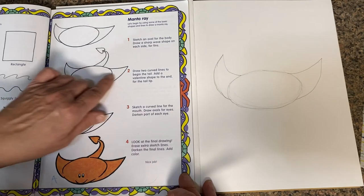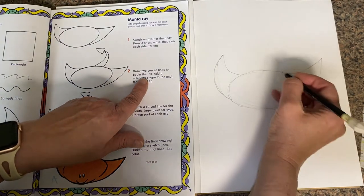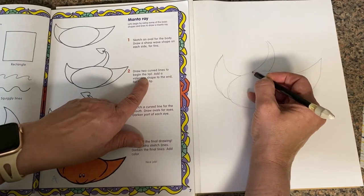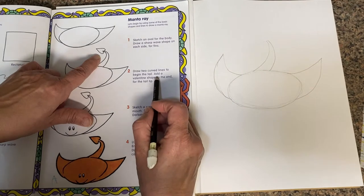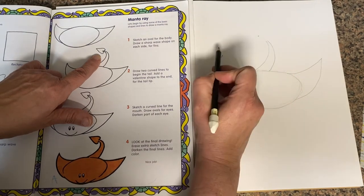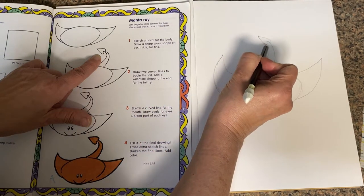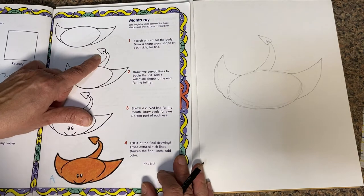The next thing you need to do is draw two curved lines to begin the tail. From the middle of the top of the oval, do a curved line this way, then next to it come down — they're going to end up a little bit further away, not parallel. Add a valentine shape to the end of the tail tip — I would call it a heart. I'm going to put a dot, then do a J and come right up to it, then do it backwards. He has his connected — we can connect them.